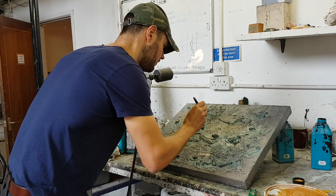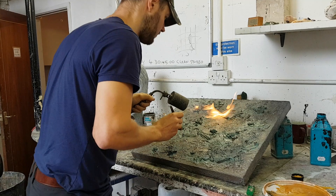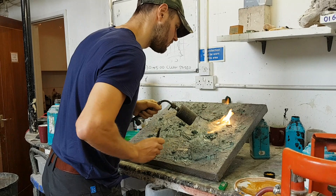And then with the blowtorch, as I hit it with the heat, it creates its own effect and even changes the color of the enamels as they go on. It also seals it quickly so I can build up the colors and layers faster.